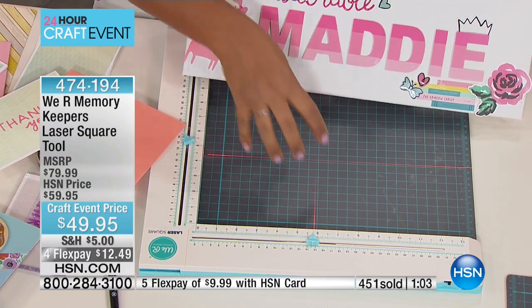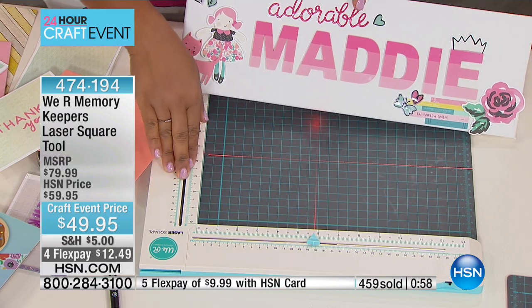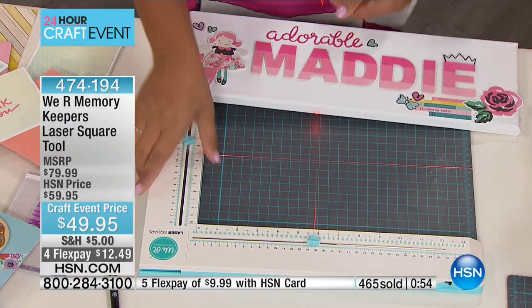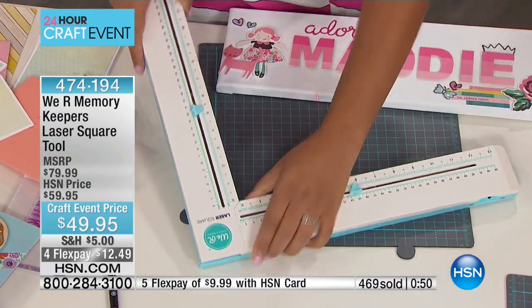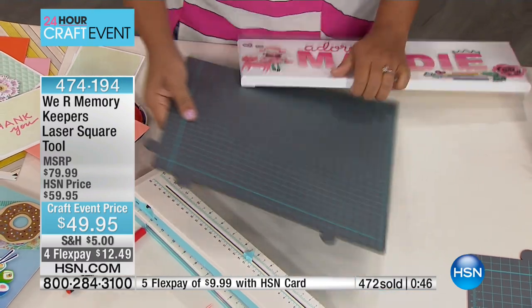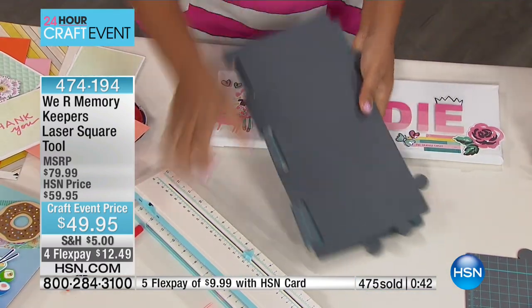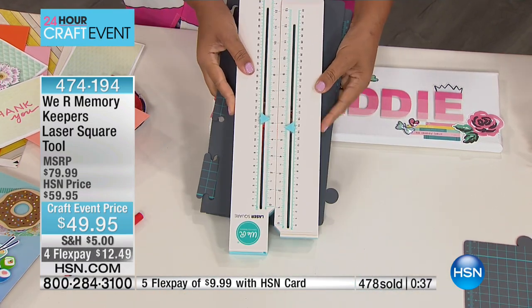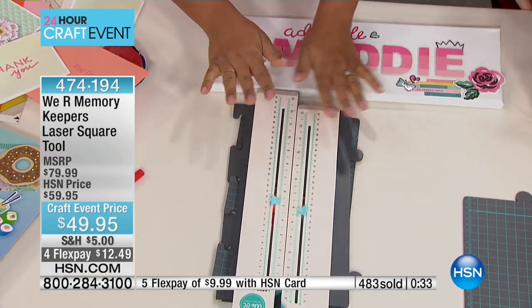It fits so compactly. If you have a small workspace, don't think that this is an intimidating tool that you can't use. This can break down and you can stuff it in a drawer and pull it out when you need it. The two pieces come apart just like this so you can stash that away. The self-healing mat that you're going to get with it breaks apart as well. That's all the space it takes up — put it in a drawer. When you need it, it's a perfect little workspace for you.